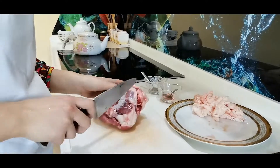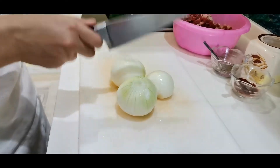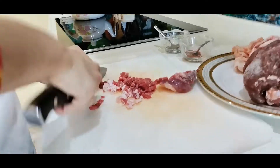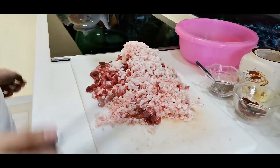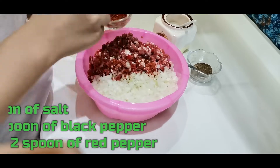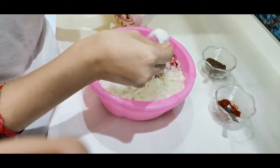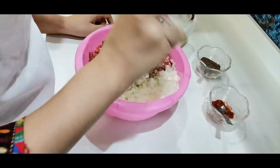To prepare the stuffing we need 850 grams of meat, as well as 3 onions and some spices. First of all, we chop up the meat, then the onions. Then we add some black and red pepper and salt. We add some water to mix them well.